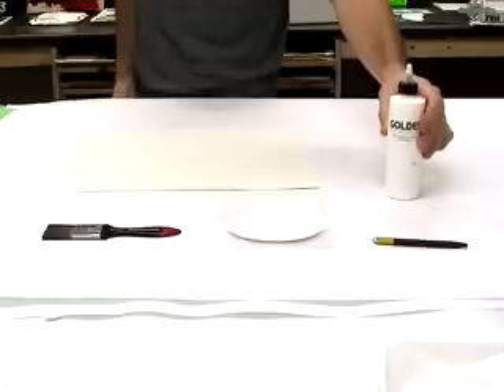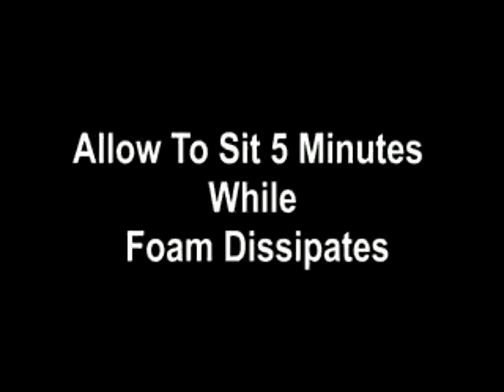Close the container and allow the Silverpoint / Drawing Ground to sit for 5 minutes. This allows the majority of the foam to dissipate.